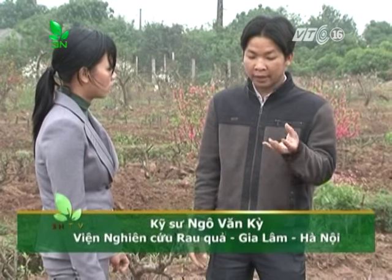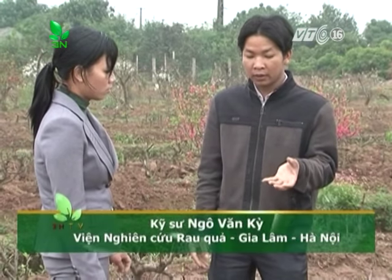Khi bón lót đối với đào trồng mới, trước khi trồng từ 7 đến 10 ngày, ta bón lượng phân chuồng hoai mục xuống hố để tạo dinh dưỡng cho cây. Còn đối với cây đào lưu gốc, ta bón phân chuồng xung quanh tán của gốc, sau đó lấp đất lại. Lượng phân bón giữa hai trường hợp gần như nhau, nhưng lượng phân chuồng đối với cây trồng mới có thể nhiều hơn một chút để tạo nguồn dinh dưỡng nhiều hơn.